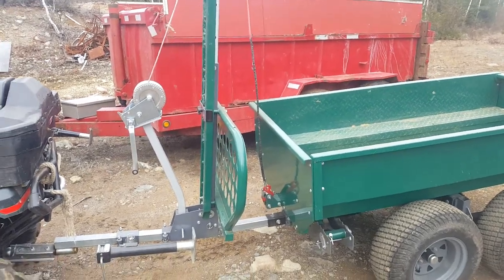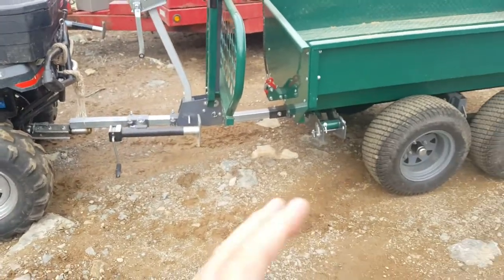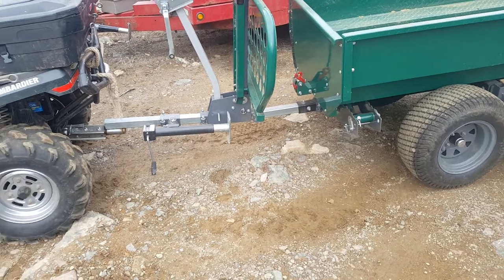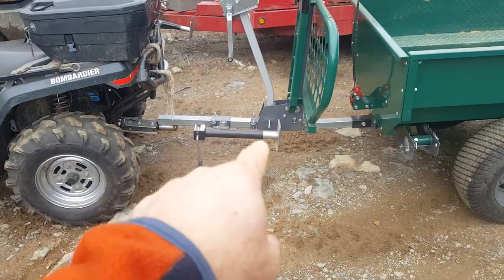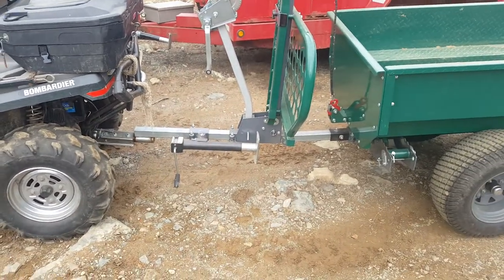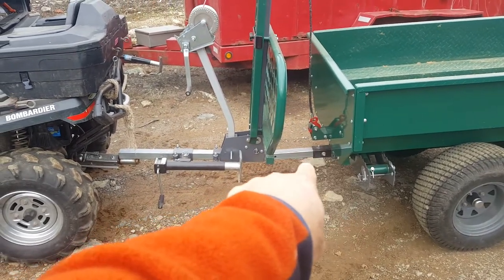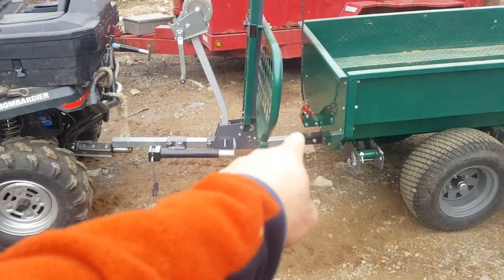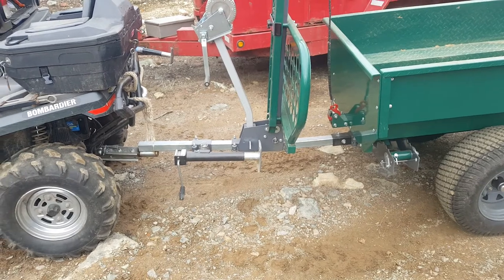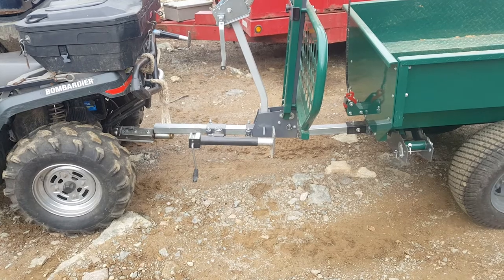I'm gonna try this dump trailer one more time, and if I can kind of make it through I will — if not, I'm gonna use my big one. This one would be a lot more convenient because it's really tight. One thing I've noticed is that when I go to dump, I put the jack down to try to hold some of the weight. You can tell that's the bad weak point right there. If there were two jacks, maybe when I go to dump I could put two jacks down — it kind of makes sense to try to get some support to hold that up.